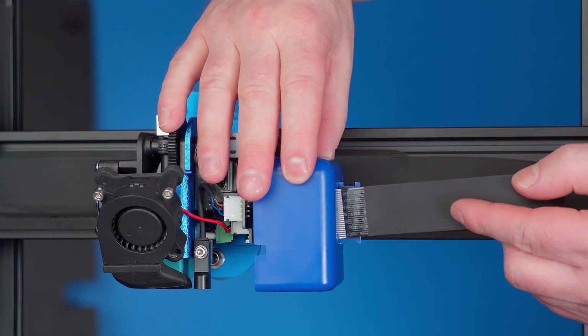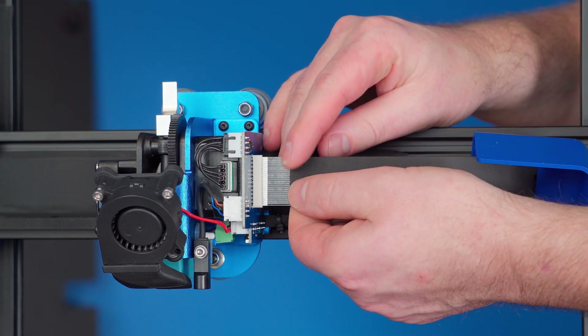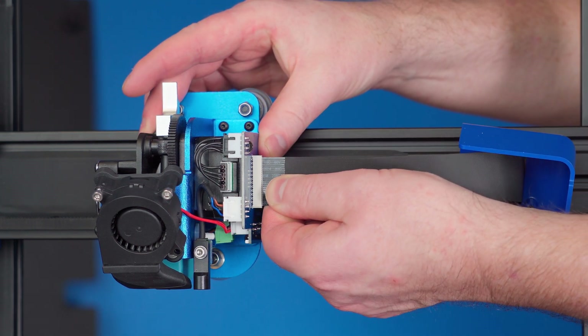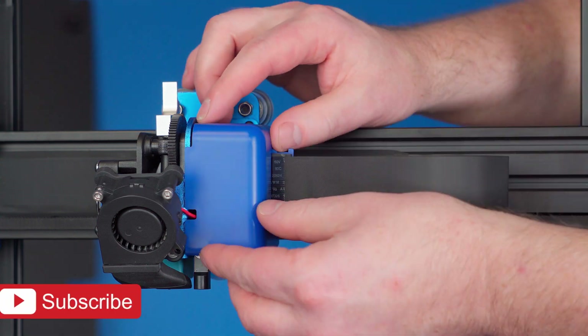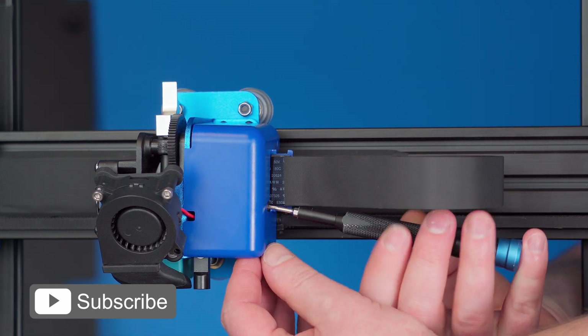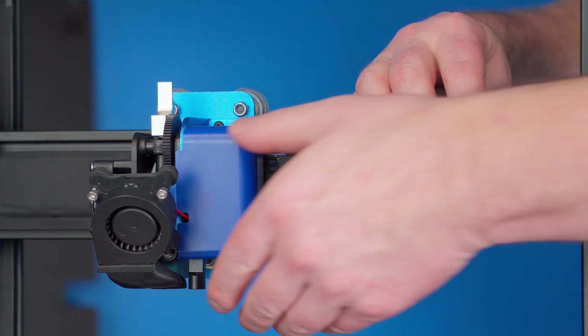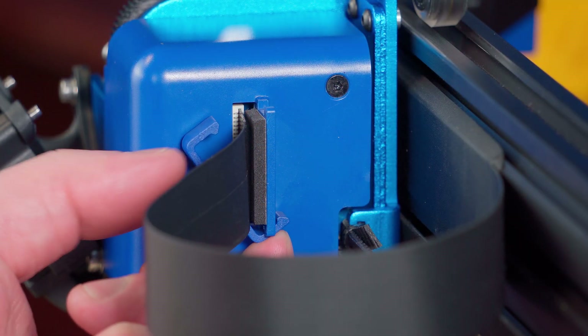Now get the cover and feed the ribbon cable through it, then connect the cable into the breakout board. Make sure you push this in evenly and straight to prevent damaging it. Reinstall the cover with its screws, then snap the cable clamp back in place.